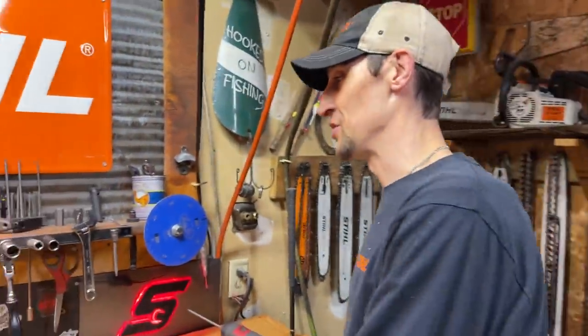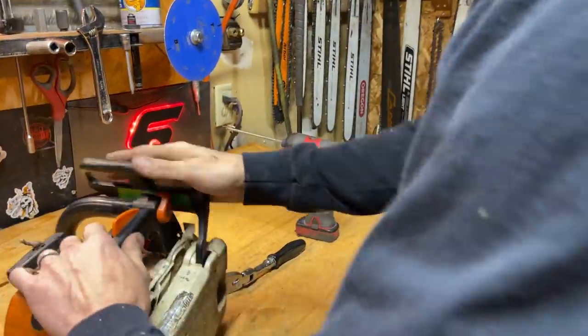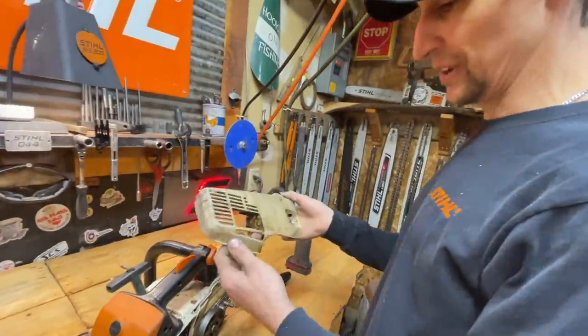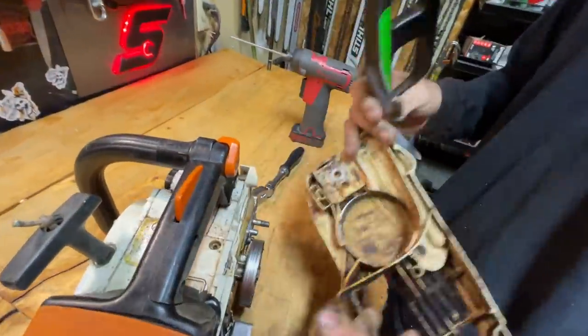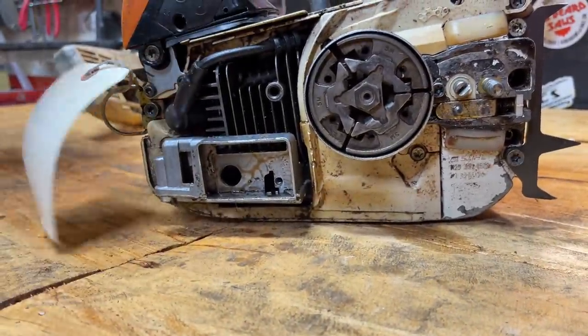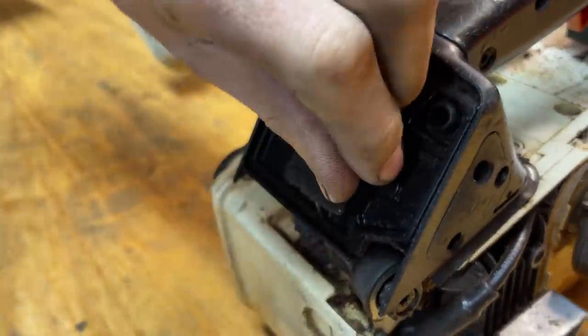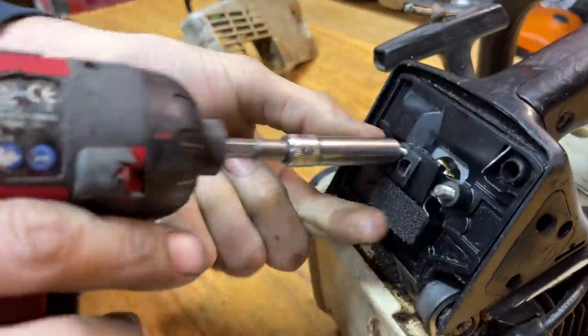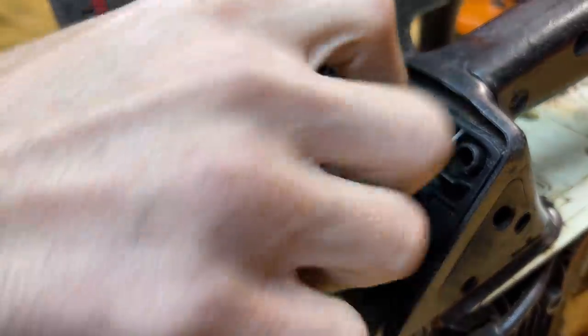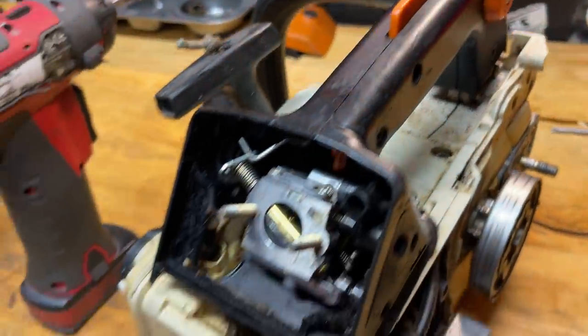Let's start the teardown and see what we've got — there's usually a few surprises. One of the parts that melts out all the time is the clutch cover, just because of the way the exhaust is on this saw. You've got the West Coast port on here, so we're going to pull that off. That is a big upgrade for the 200T — they do not have adequate exhaust flow. This one wasn't running the best, probably some garbage news, and the cylinders are usually pretty rough in these.